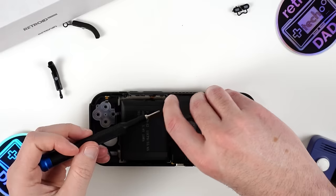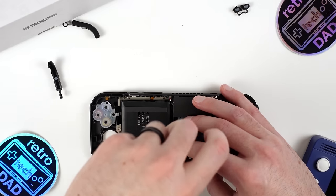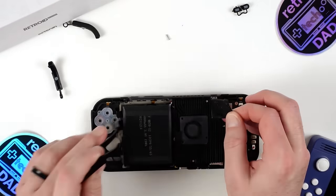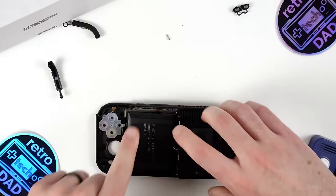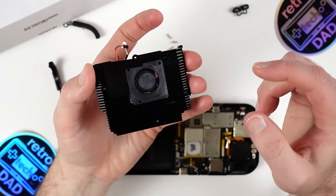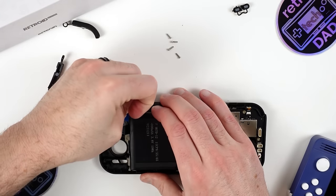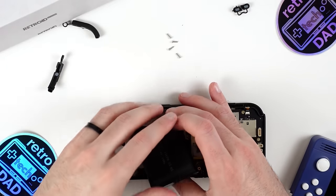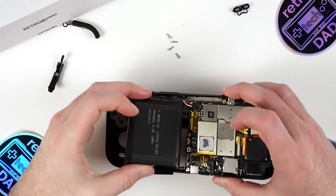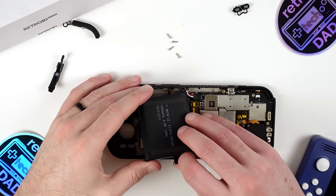Returning to the teardown to see what's needed to gain full access to the battery. We need to remove the heatsink assembly, held in place by four screws, two of which are hidden under protective tape. With those screws out, carefully disconnect the cable from the mainboard. The heatsink and fan are pretty substantial, and it's nice to see the active cooling present so we can push the Dimensity 1100 harder. With the heatsink out of the way, we finally have access to the battery connection and can unplug and remove the battery. The battery is held in place with a strong adhesive, but there are small pull tabs to remove the adhesive and lift the battery out easily. Let's get this back together and dive into benchmarking.